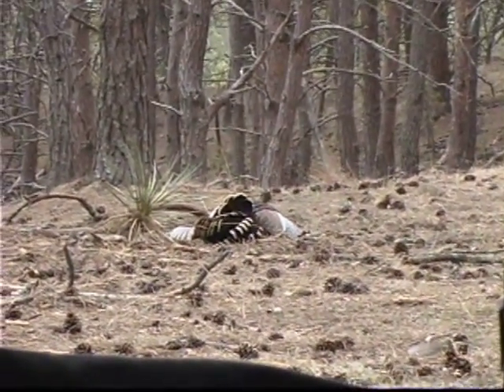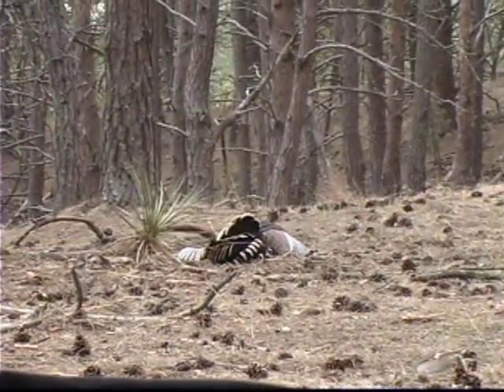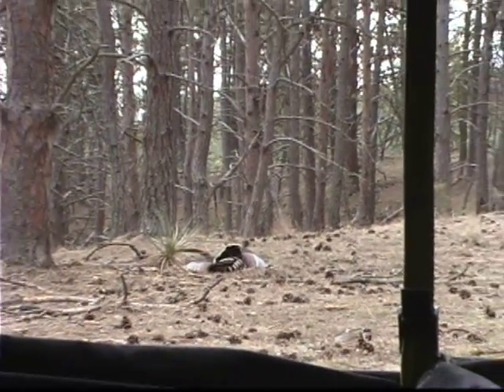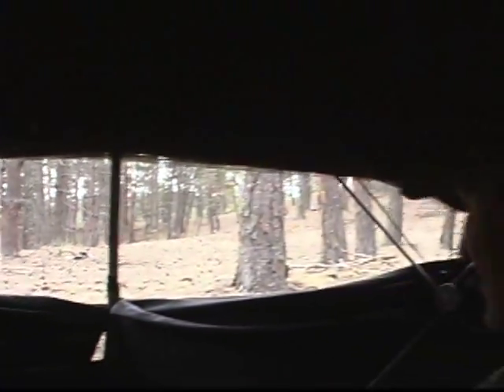Hey, I'm getting older. That was awesome footage right there. Look at that, not a twitch. He didn't even wiggle. He's the big one too. Way to go, kid.